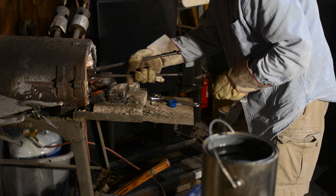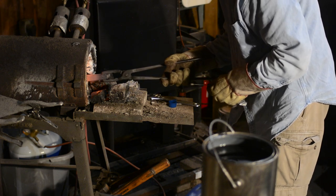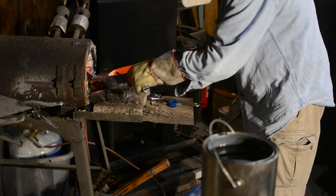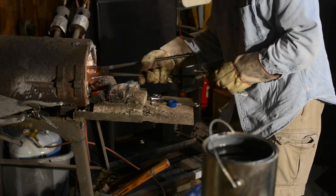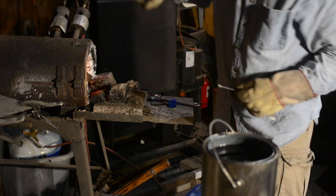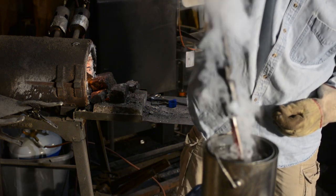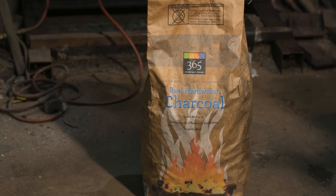This process has to be done for every steel knife, so it's a critical skill in knife making. Today, we'll accomplish this by heating the steel up to about 1500 degrees Fahrenheit and then cooling it very rapidly by quenching it in common cooking oil. But the heating will be done with charcoal.